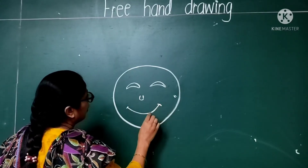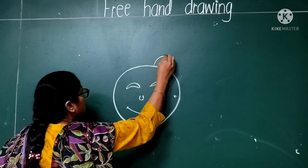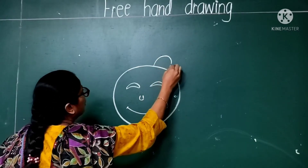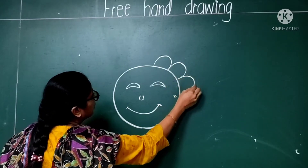And after it, make a small half circle. You have to do like this.